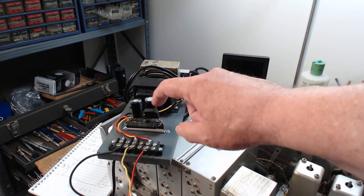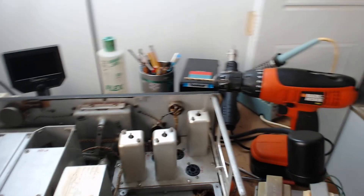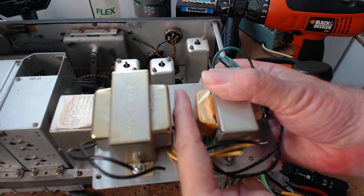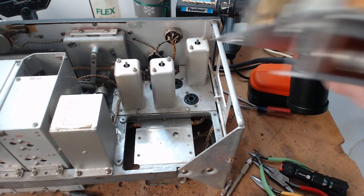If you saw my other videos you'll see this in most of them. It's two capacitors, a four-way bridge, and a resistor - that's what's going to be sitting on a standoff down in here so the wires can go underneath. There'll be a hole so the wires can pass back and forth underneath.